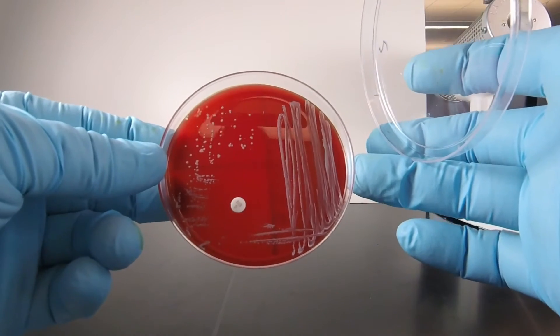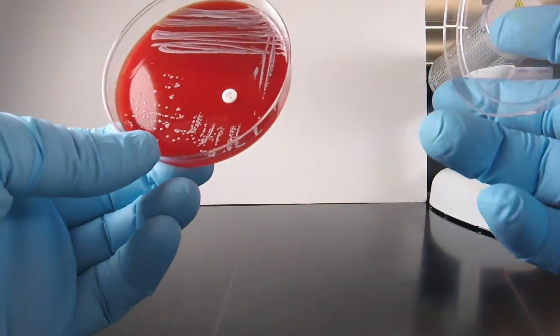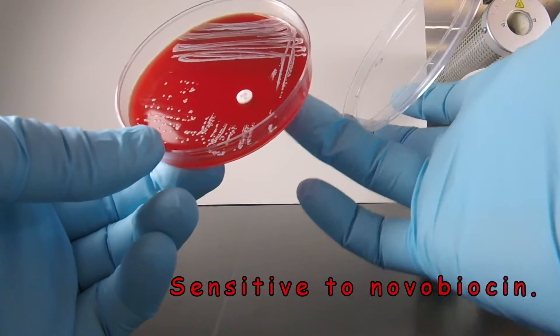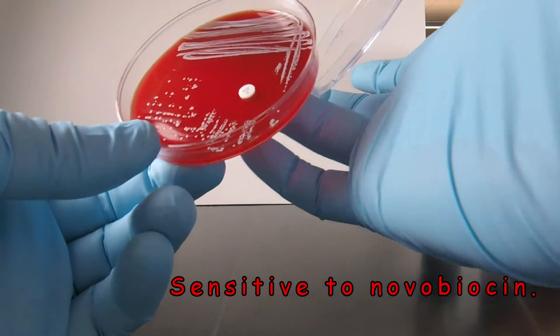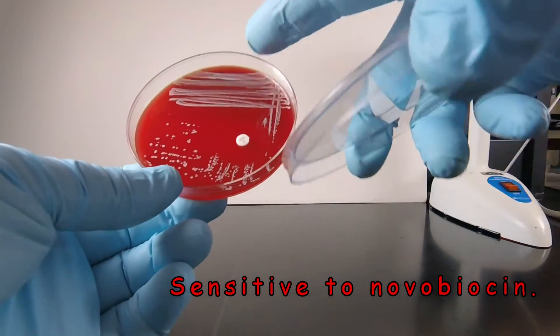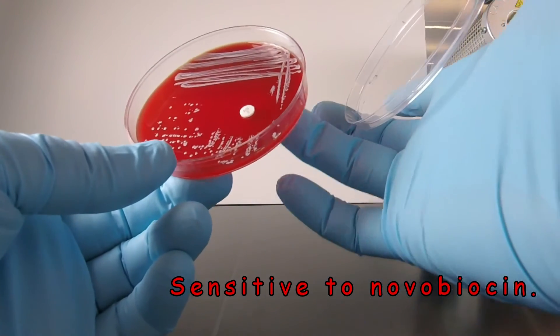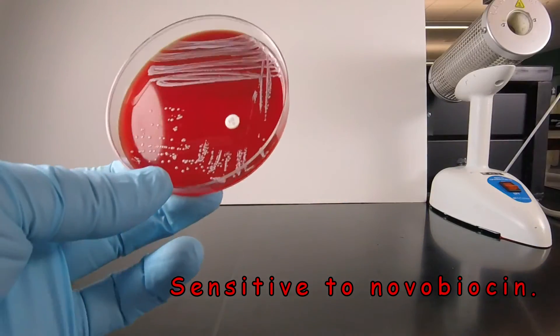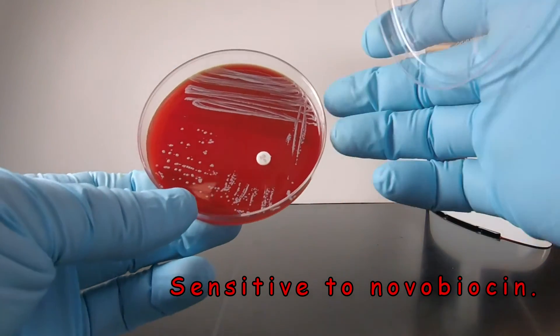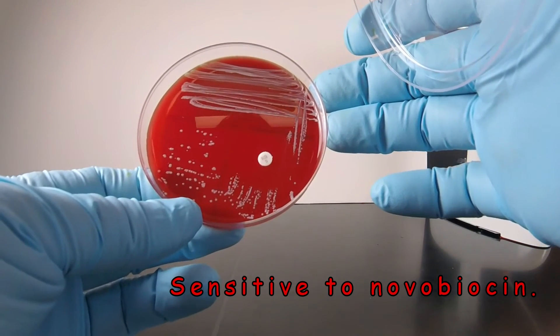We also notice there's no pigment being produced. The colonies are white, and we see around the novobiocin disc a large zone of inhibition where the bacteria are not growing near the disc. The bacteria were streaked over this section, but again we see there's no bacteria growing in a large circle around the disc.